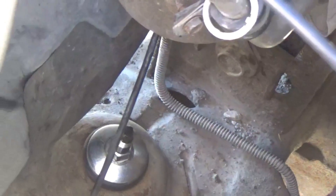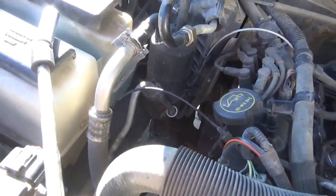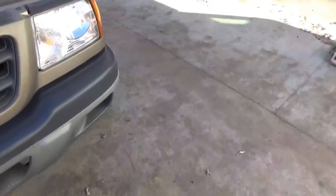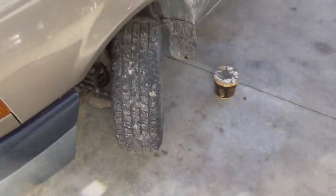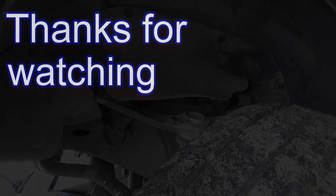I went ahead and tightened that nut down until it bottomed out — should be good now. Just going to repeat the process on the other side, but the other side is going to get another job — that'll be another video. It's going to get an upper control arm and a ball joint; this ball joint in here is bad. The other side is going to be better.